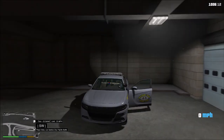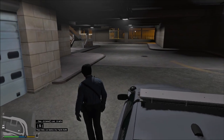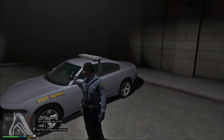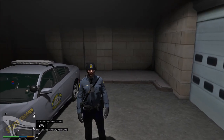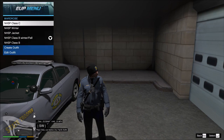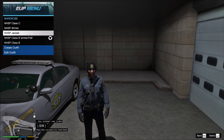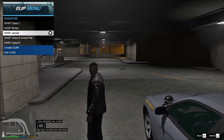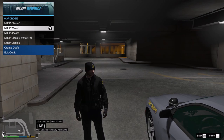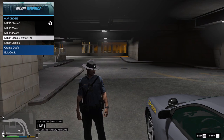The uniform is made by Charles. This is the EUP version that you can get on Patreon under Two Real Creations. If you don't have Patreon or can't afford it right now, you can get the free model which I'll put on the Discord. You can find that on lcpdfr.com.